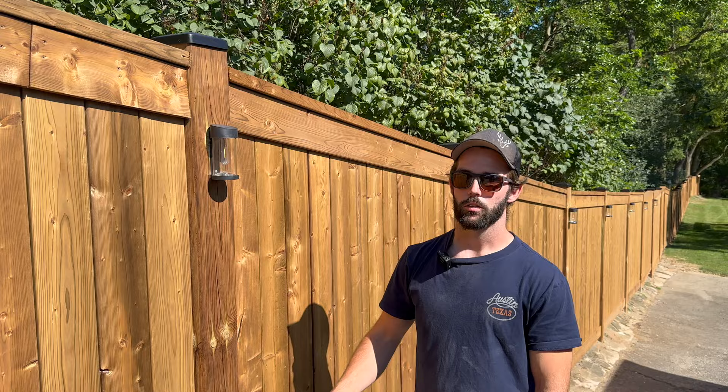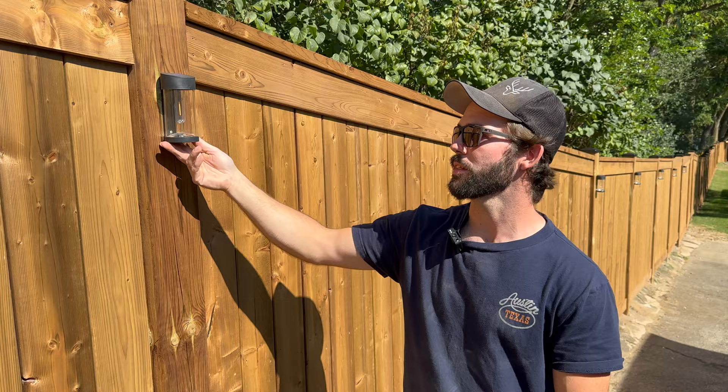There have also been a lot of questions about the lights — the link will be in the description if you want to check them out. The post caps are from Home Depot and we can link those for you as well.